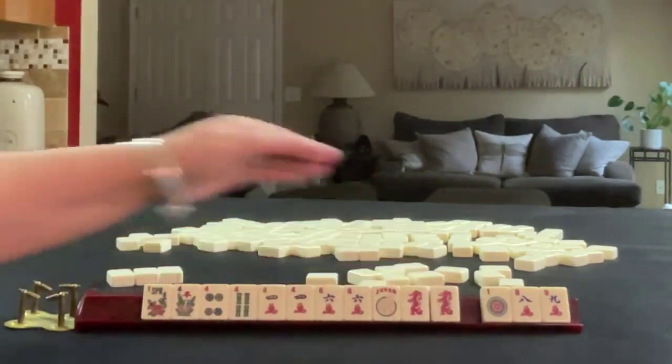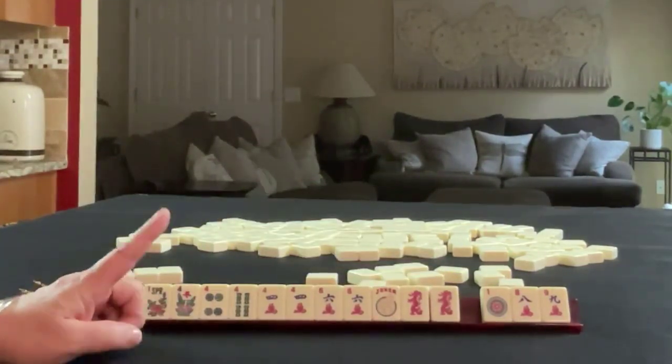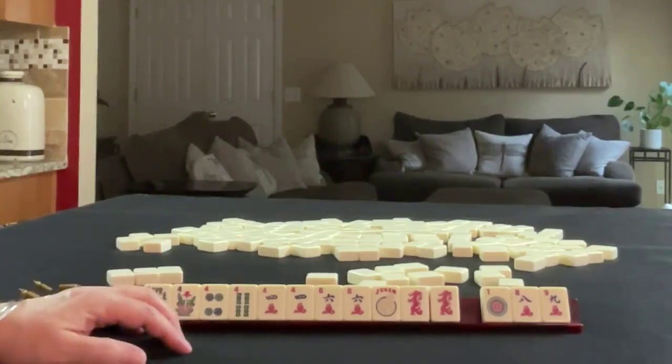That was a challenge. If you would have done something differently with these tiles, pull one and write what you would do with these tiles in the comments.